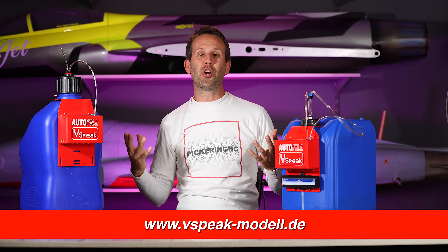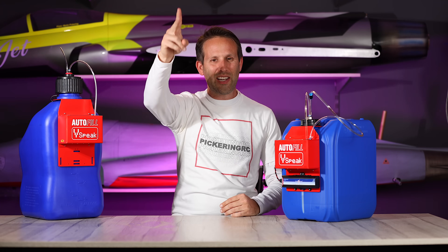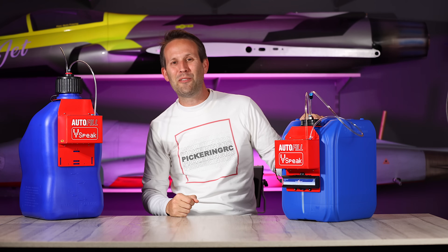So make sure to check out the V-Speak website — we'll leave a link down below. I hope you've enjoyed the video. If you did, leave us a like, subscribe if you aren't already, and I'll see you all in the next one, where if it's flying, it'll have been filled by this.